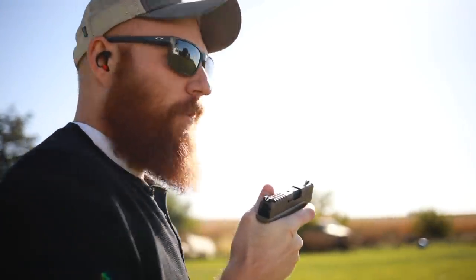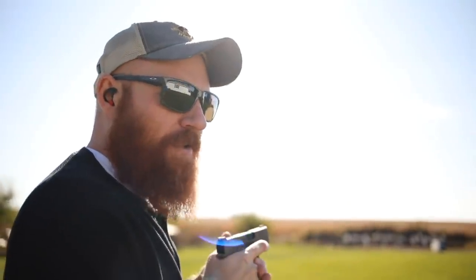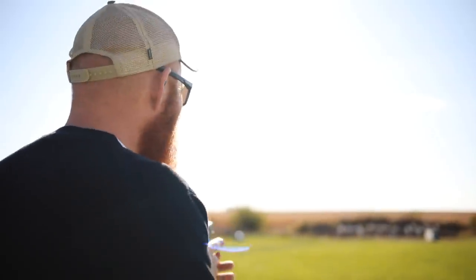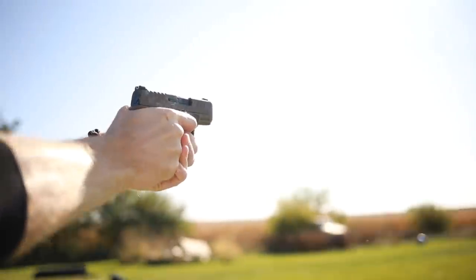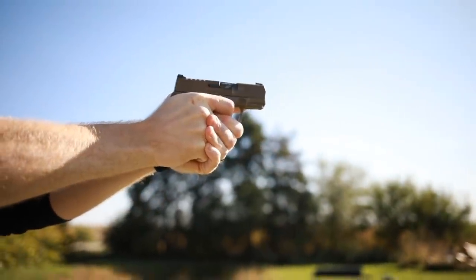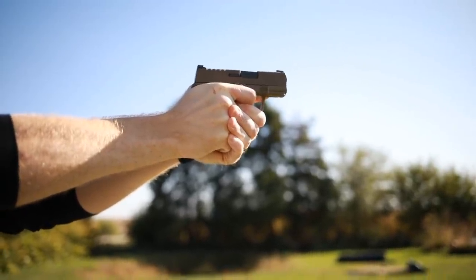We're out here at about 80 yards and we're just going to shoot at one of the IPSC targets to see if we're on. If we don't hit right away we'll go up close, judge where we're at, and then move back eventually when I get used to whatever sight picture the gun gives us. That first shot was way off to the left.